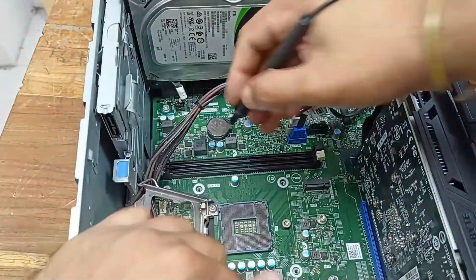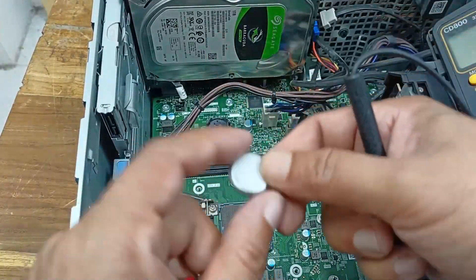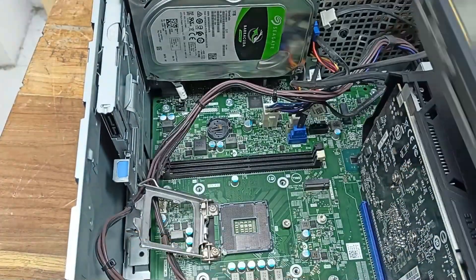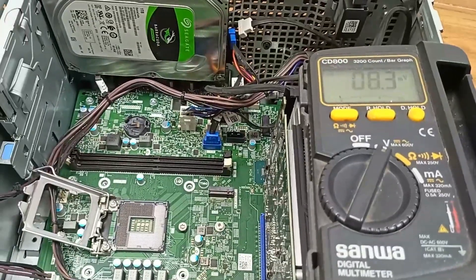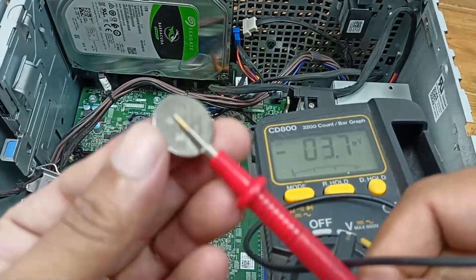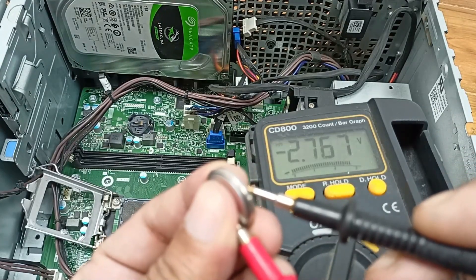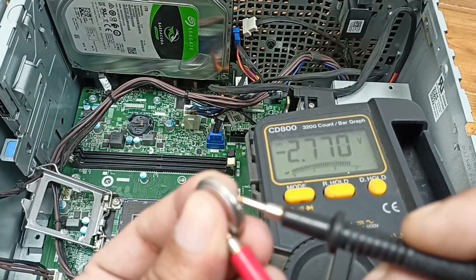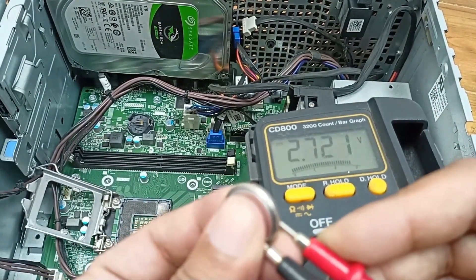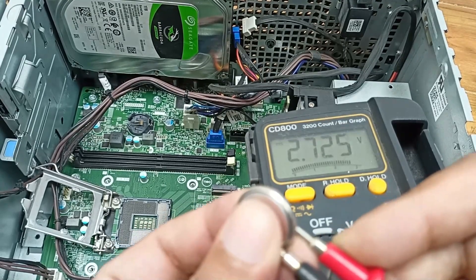After that, just check the CMOS battery. I'll open it and measure the voltage — it is showing 2.7 volts. This is a 3-volt battery, so that is okay. Maybe this CPU was stored a long time, but this battery voltage is acceptable.